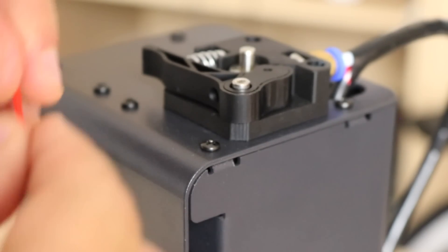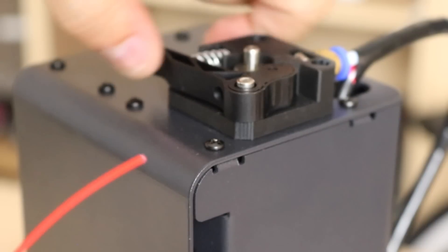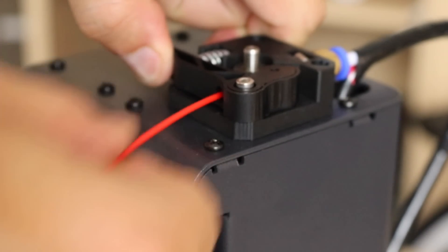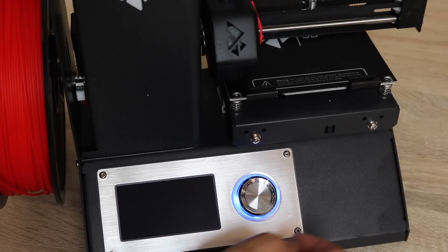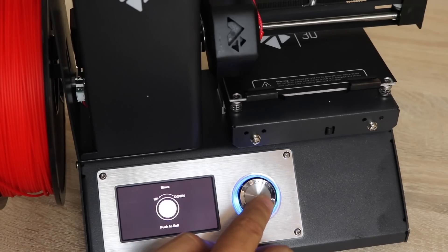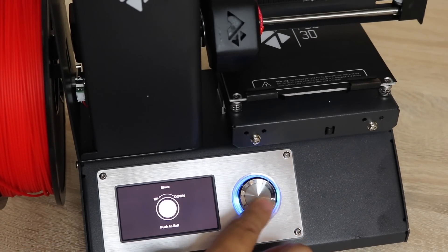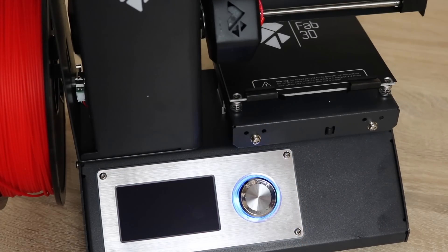We are then going to straighten out the filament a bit so it doesn't have that curve in it. Going to press on the extruder and just guide the filament all the way until it stops. We are then going to the move menu and move the heater upwards, so that when it pushes filament out it doesn't straight away stick on the build plate.